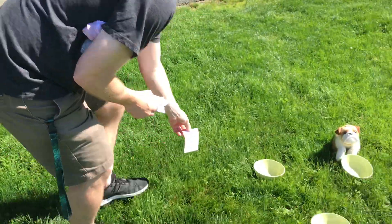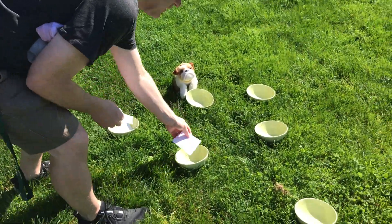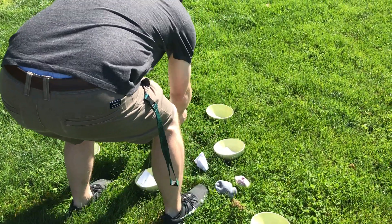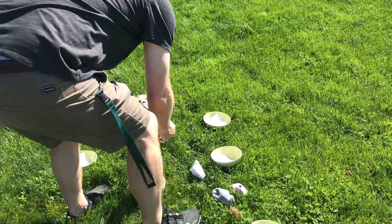We're going to put the ones in the three closest bowls — those bowls will be worth one point — the twos in the middle, and the threes at the end.